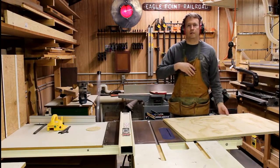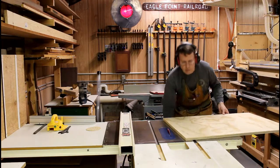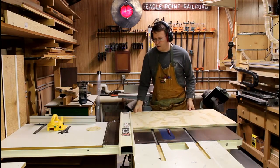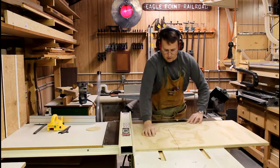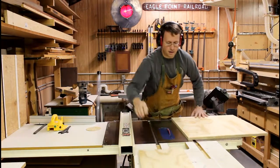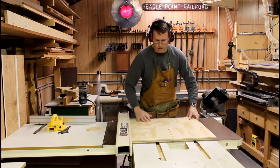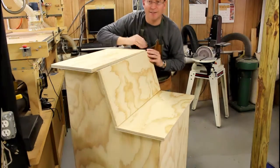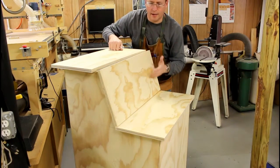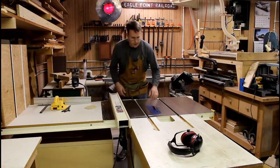Now it's time for the top. The top has three three-quarter inch thick pieces of plywood, with the middle one having the slot for putting the books in. I'll cut the three pieces to size and then cut them at the proper angle — about 17 degrees — so they fit nicely where the books get put in. So 17.6 degrees is the angle I'm going with.